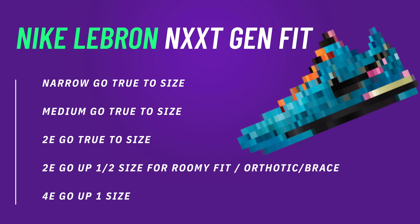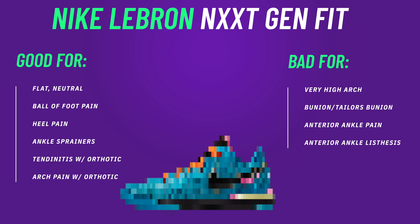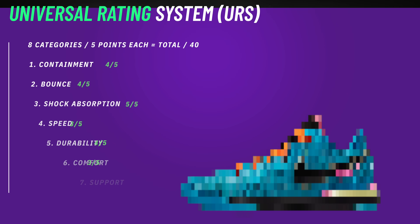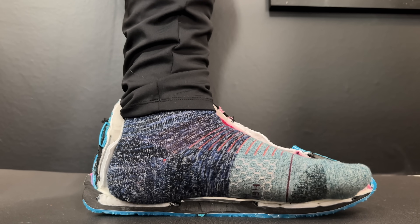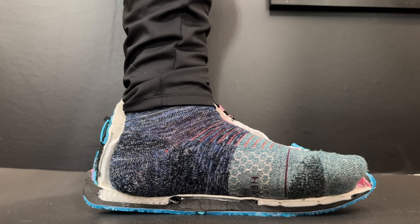Getting into the fit of the Next Generation — because the forefoot is more hot-dog shaped and doesn't taper much, a narrow, medium, and wide-width foot can just go true to size. The containment is fine so you won't be slipping out. For somebody with heel pain or ball-of-foot pain, that Zoom Air is fantastic. For comfort on the URS, I'm giving them a three out of five. Underfoot they're great, but the uppers take a little time to break in, and the low forefoot profile makes it almost feel like your toes are pushing into the shoe — they're not, it's just the feeling until broken in.